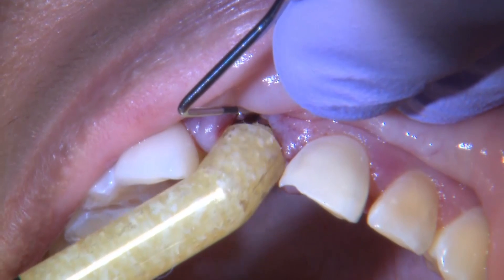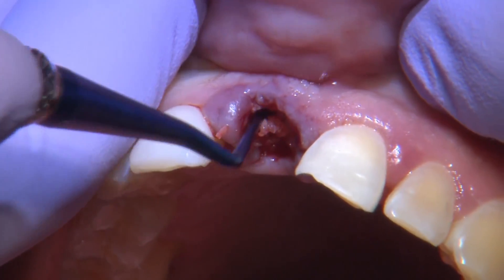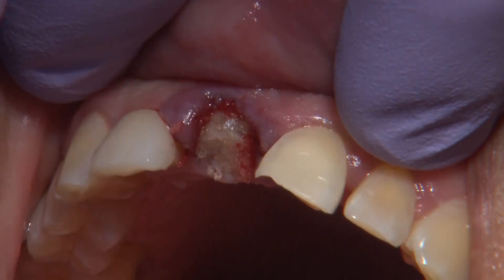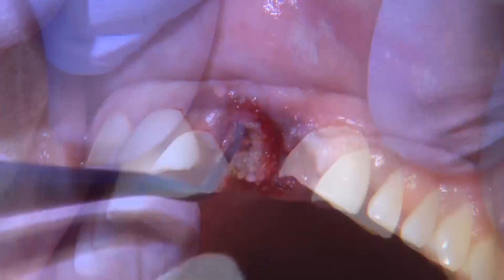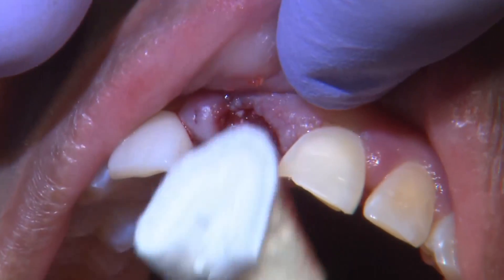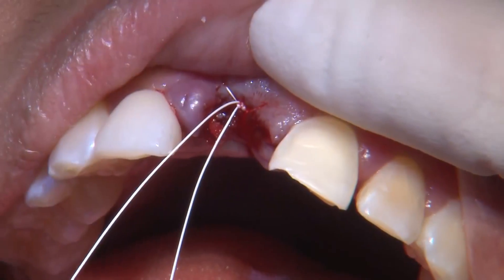Here's an X-ray of the implant in place. There are certain requirements I look for in terms of how much primary stability I have at the apical end of the implant when placing it. In this situation I'm using an allograft called Regeneros by Biomet. Once the allograft is in place, I'll go ahead and place the suture and deliver the temporary for the patient, creating a modified horizontal mattress for a better seal and as close to primary closure as possible.